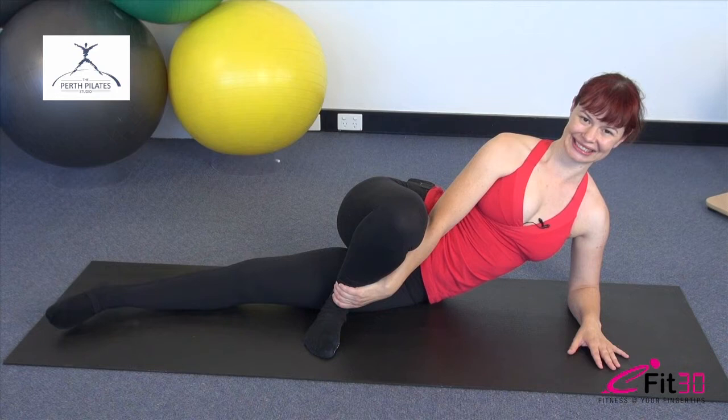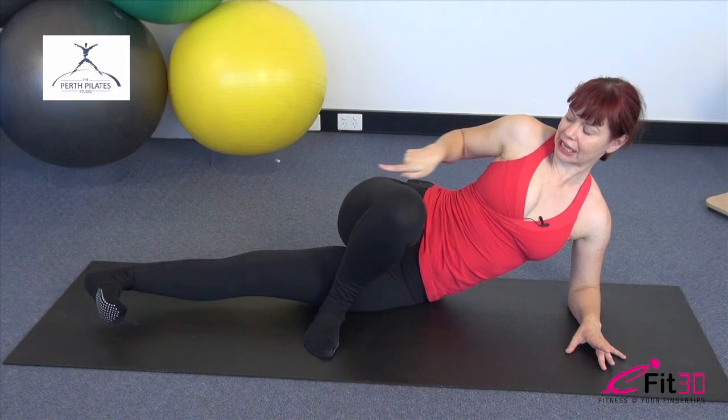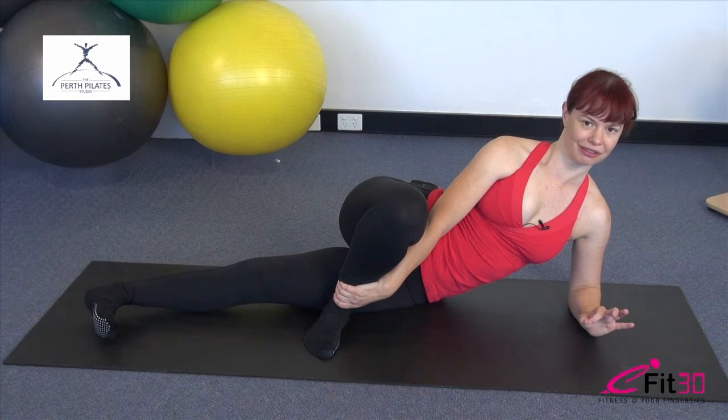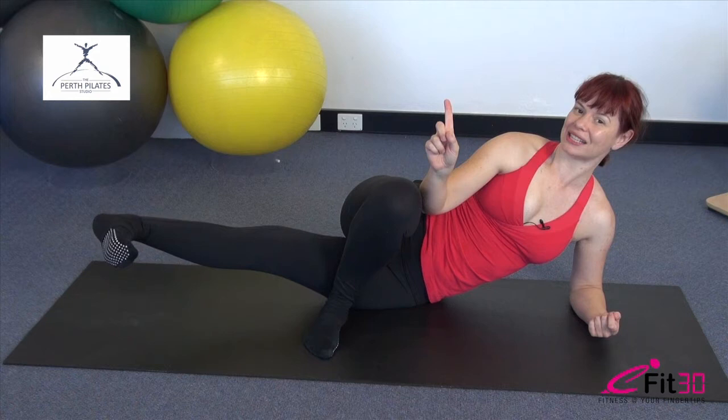Hold it there. Flex the foot, toes come back towards you. Keep reaching long through the heel and take that leg up again. If you're wanting to work harder, don't let the leg rest on the ground each time it comes down — you'll notice the foot is hovering just above the floor. You can also focus on an almost millisecond pause at the top each time. See if you can take that leg just a little higher.